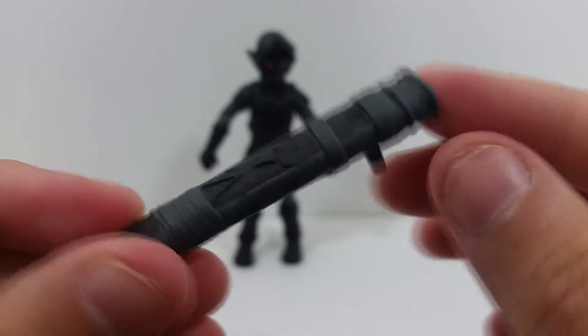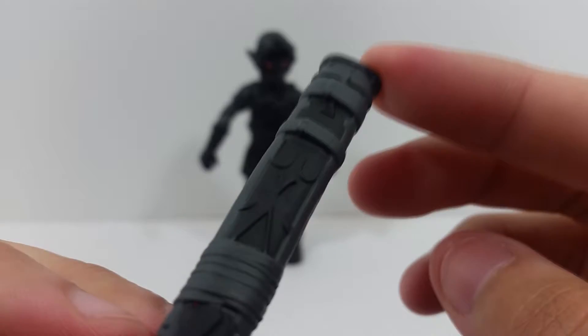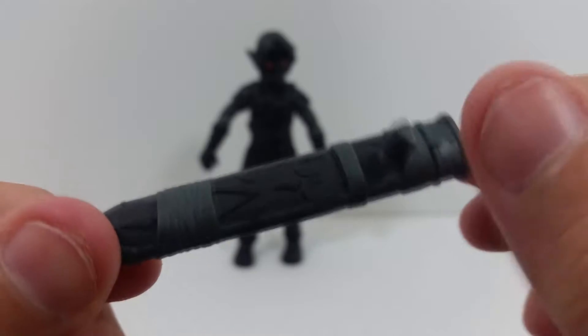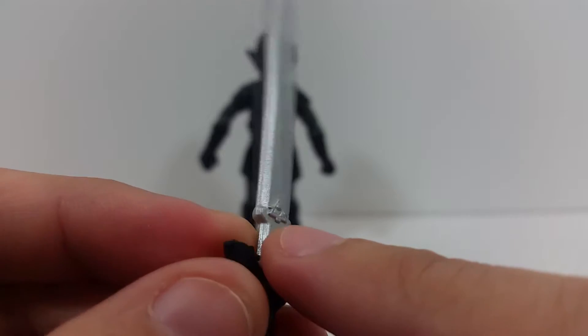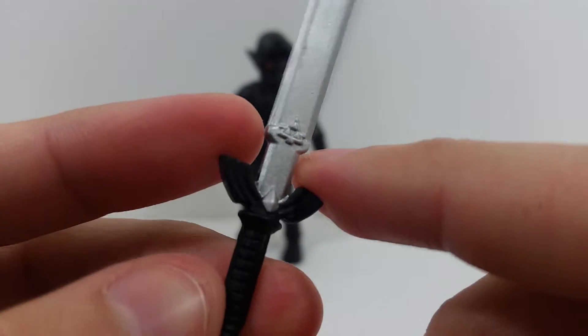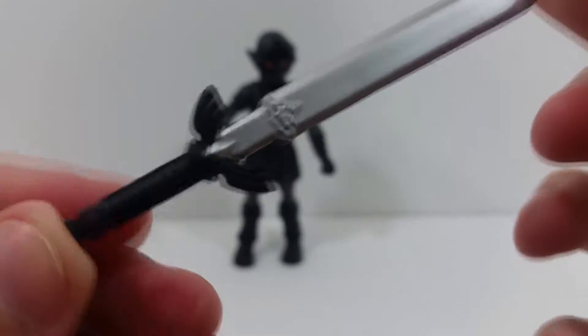You also have his sword and sheath — you can remove the sword from the sheath. The sheath is done in a dark black and gray with pretty nice detail, and on the back there's a peg to stick into his back. The sword is done in that nice metallic silver with a triforce on it. There's a little scuffing from the sheath but not too bad, and then just a black handle.